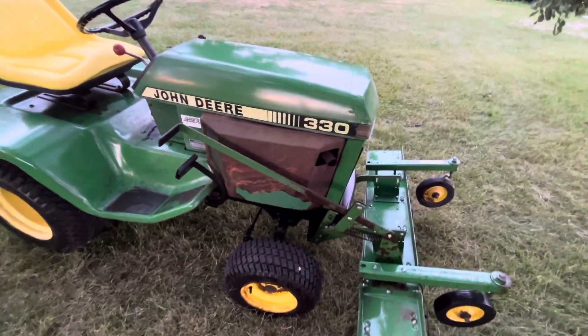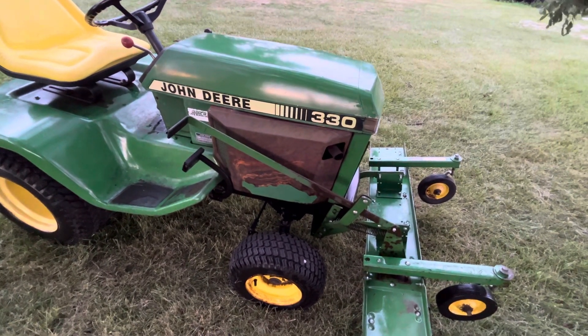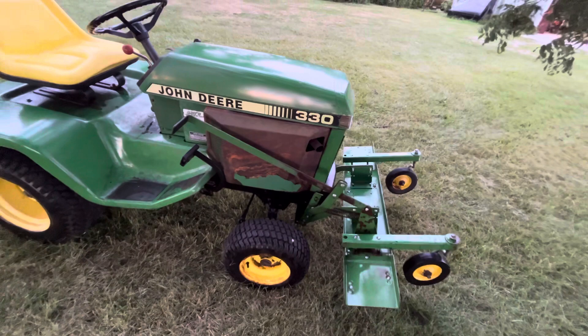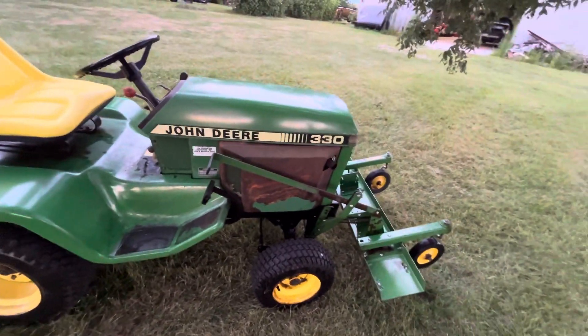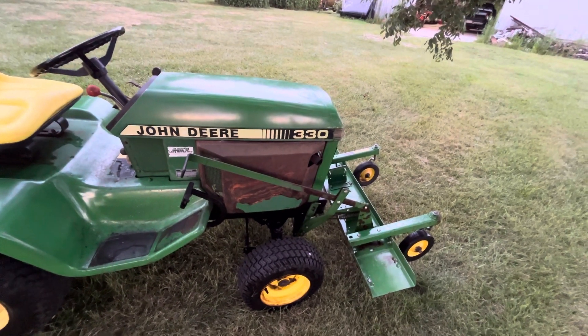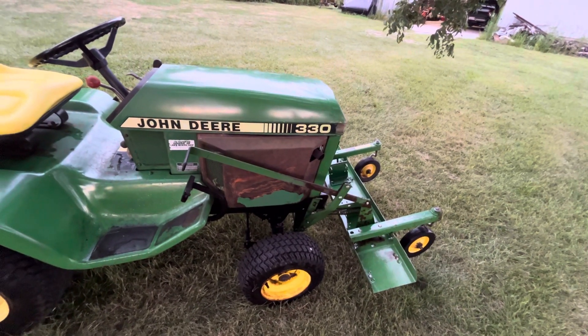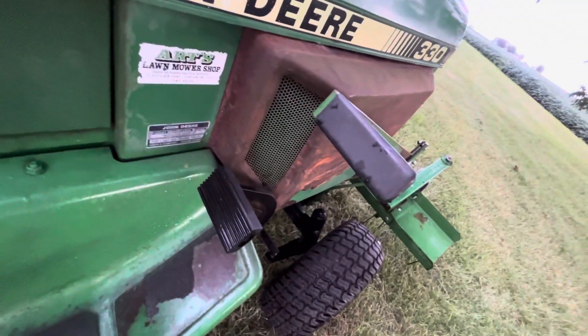Side panels for these 330s are upwards of $450 — not going to happen. So I put the 318 side panels on it. You just beat that top lip down on it, I'll smooth them out and paint them, and only someone that knows the 330 is going to know that it's not supposed to have those vents in the back.